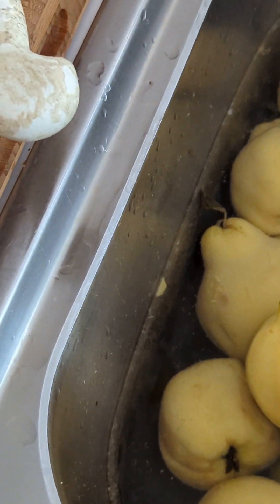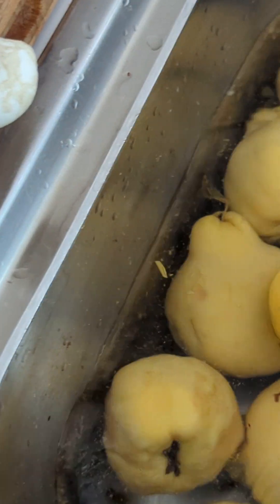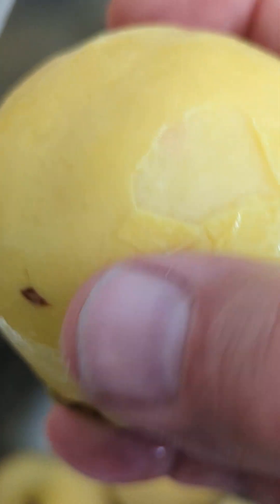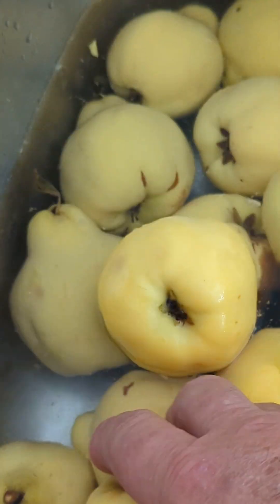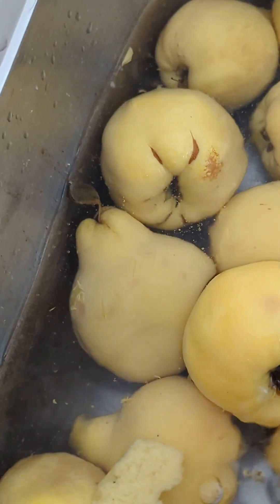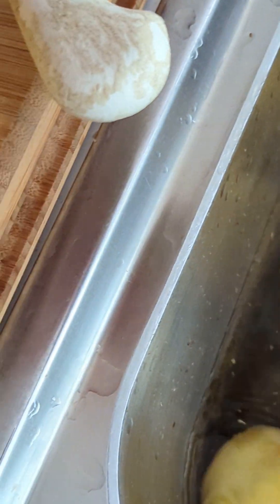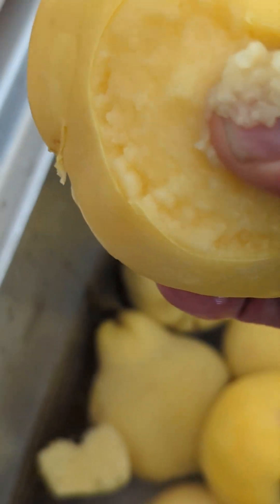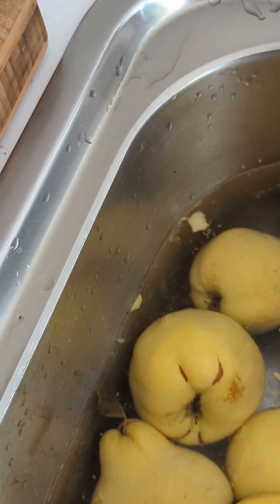I just wanted to show you a couple of things. When the quince just starts — look, there's one there — you can see the skin just starts to break away. Don't go any further than that. See, even this one's fine. If you take it too far you end up with a flowery kind of texture — you can see it there — but that's still okay, you can still use those.